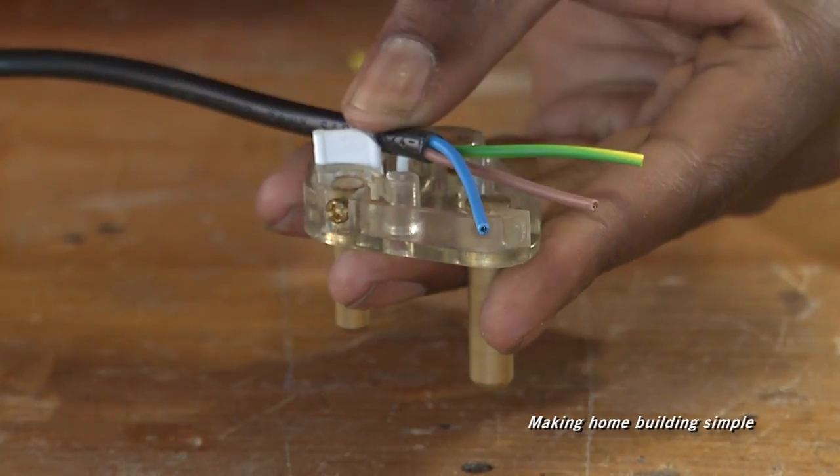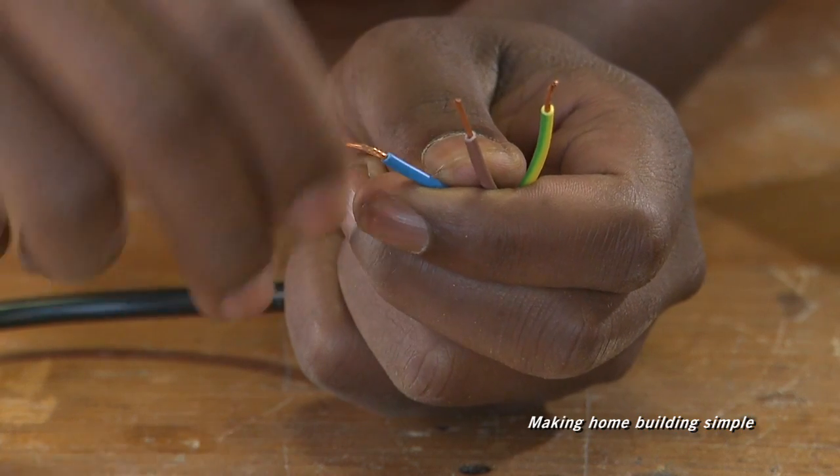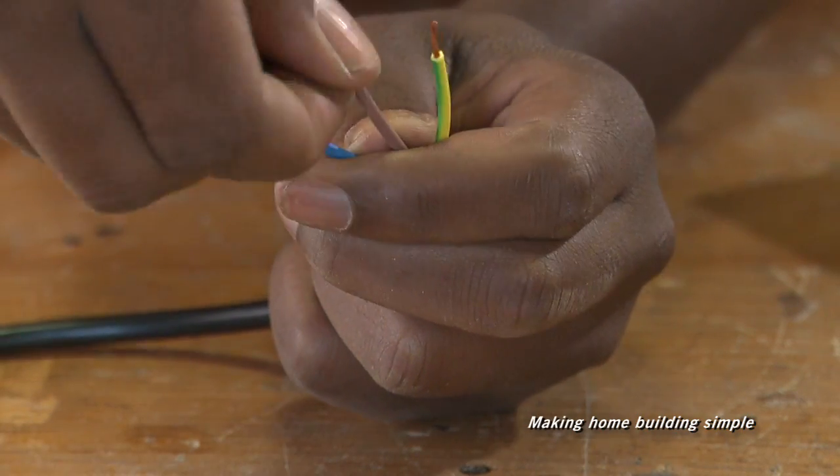Measure the length of the individual wires, mark them and cut them accordingly. Twist each exposed copper wire to make sure that they don't separate when being inserted.